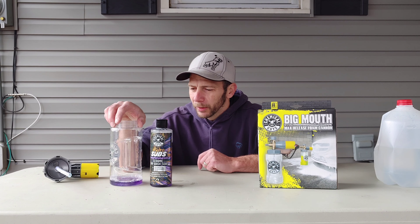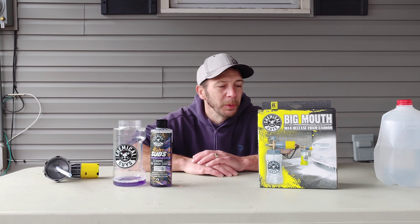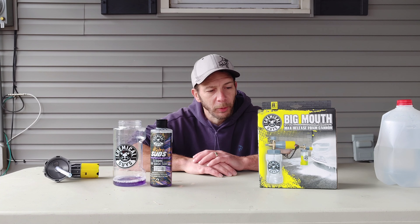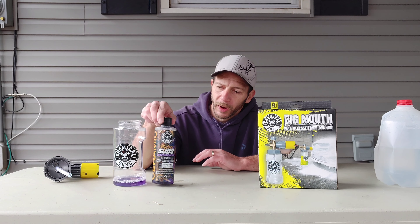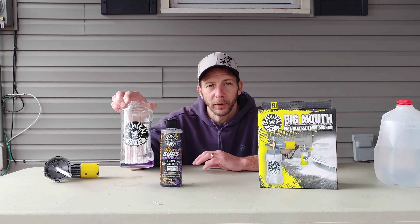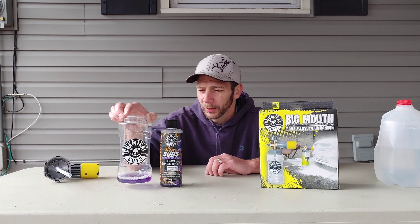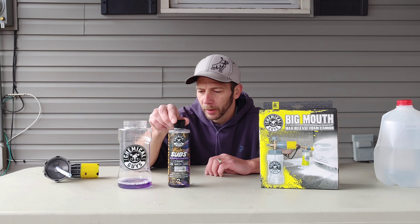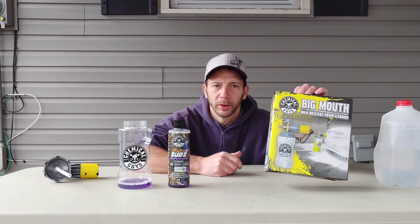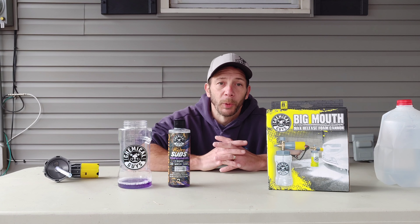Today I'm going to be doing something a little different. I'm going to be using this Big Mouth Max Release Foam Cannon. You do need a pressure washer to operate this. It tells you to fill the container that comes in this box with 2 ounces of a cleaner. Now this was $90, and they are not sponsoring this video.